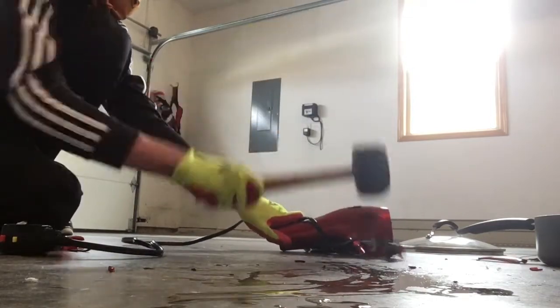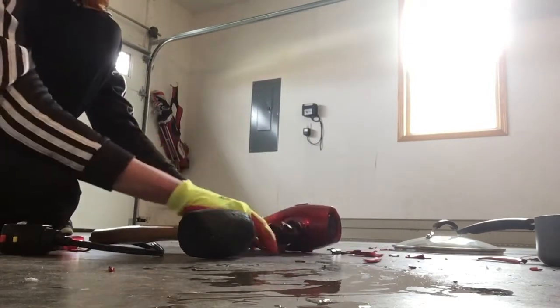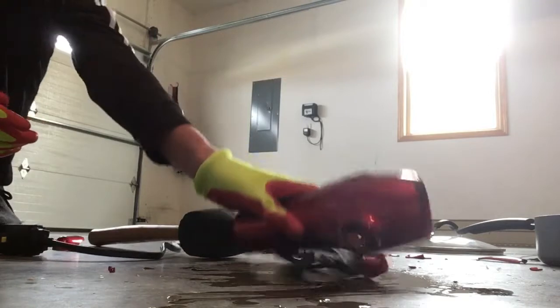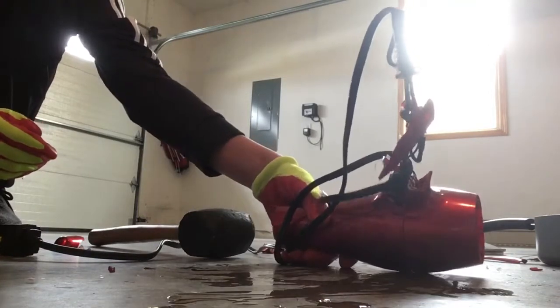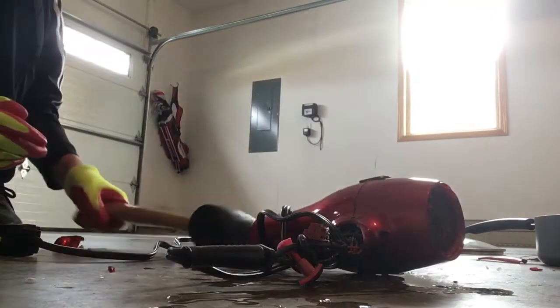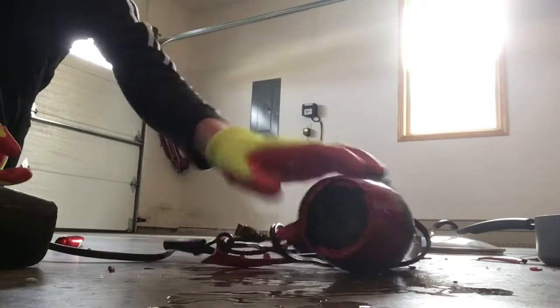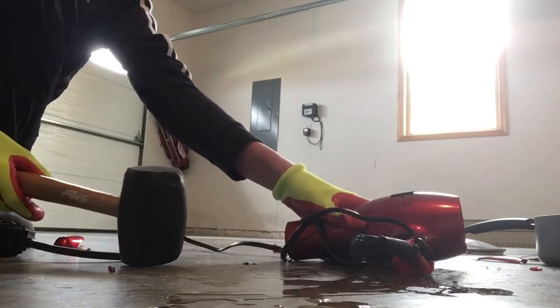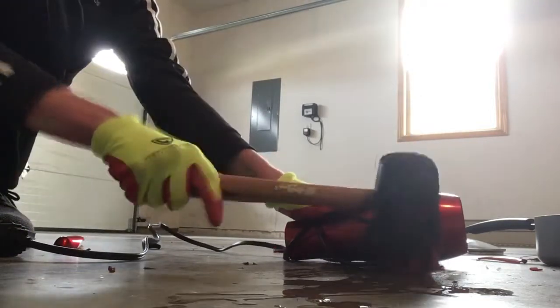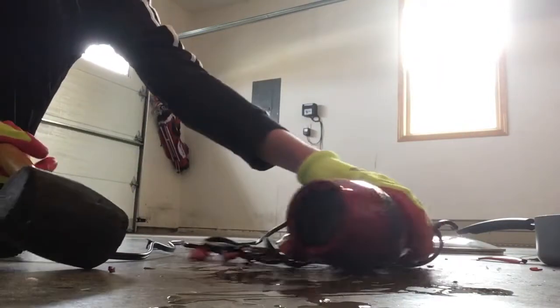Let's see the interior components — looks like we have some wires to deal with. This thing's broken and the motor isn't working anymore, so it's not like a completely new hair dryer. We're about five minutes into the video — this is the weirdest video I've done but it should be quite fun. I have quite a mess to clean up, but I could smack a few components a few more times.